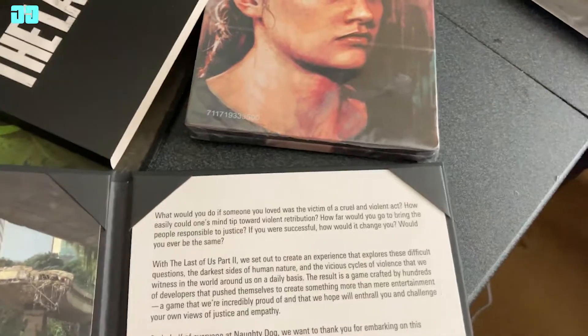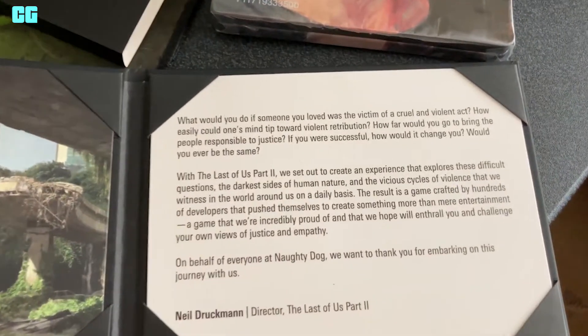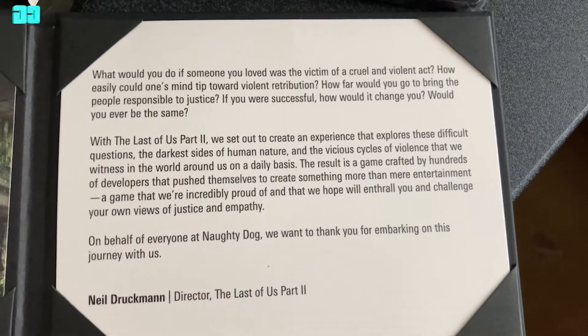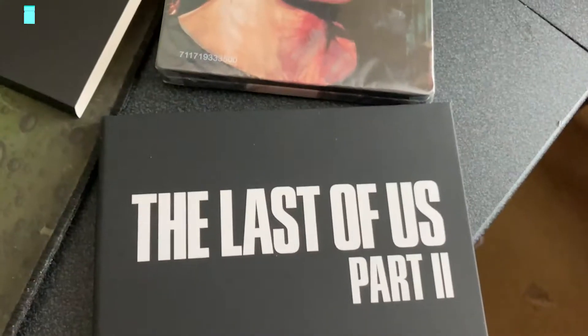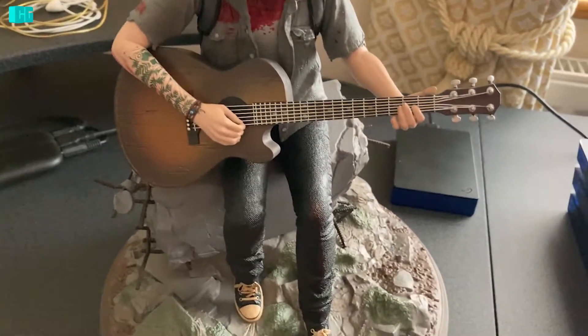Thank you. It's from Neil Druckmann, the director at Naughty Dog. Not bad.